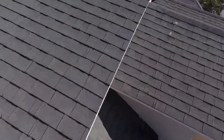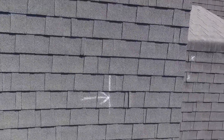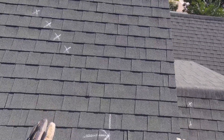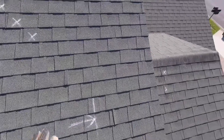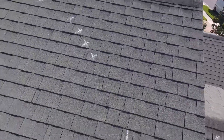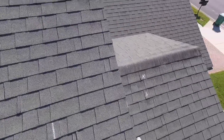This is more of the same with the granules. Coming up here, I noticed there's a bit of a soft spot right here. With your new roof, you're going to get approximately 100 square feet of plywood replacement that comes with your roof. That typically takes care of all problems with plywood replacement. Very rarely do we have to charge extra for plywood — it's on the contract though.